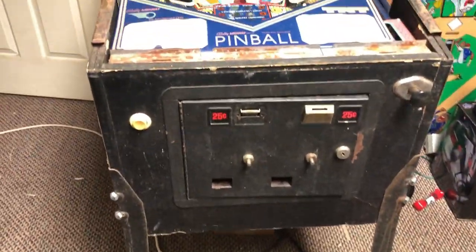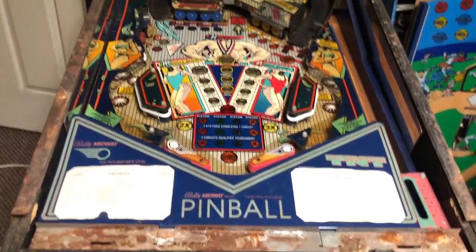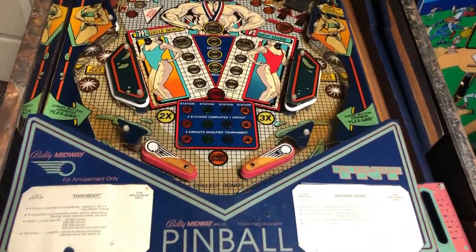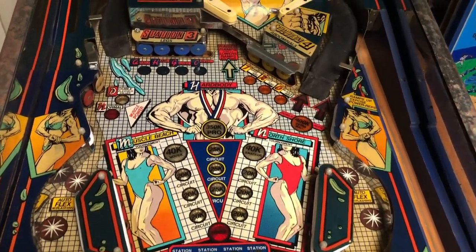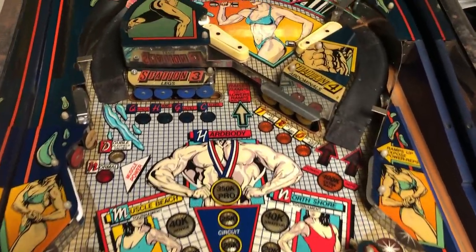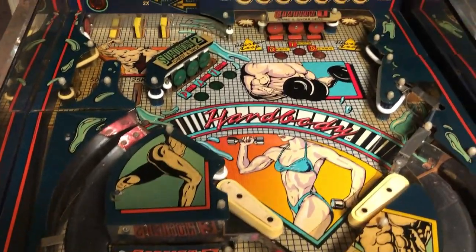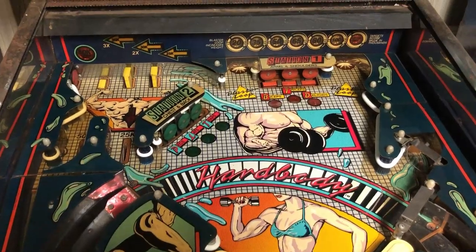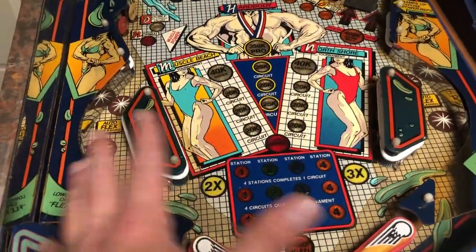This dirty pinball machine is coming back to life slowly. It is a 1987 Bally Midway Hard Body and it is all about working out, getting your muscles, being ripped, and having good-looking legs. Look at that lady with her bicep curls going on, and that big fella up there on the playfield. As you can tell, the playfield is discolored and two different colors.